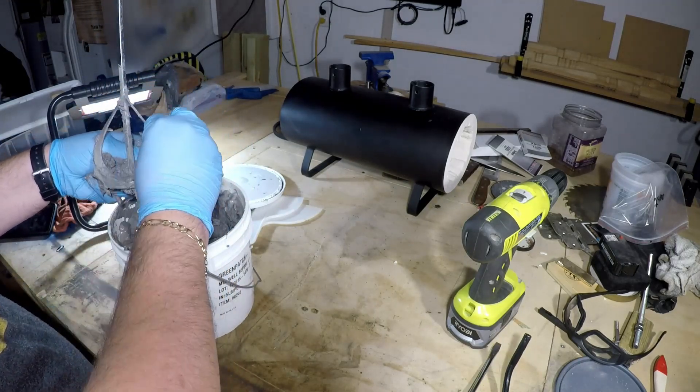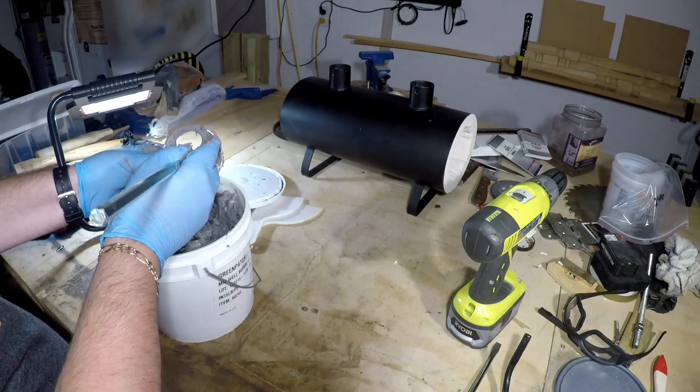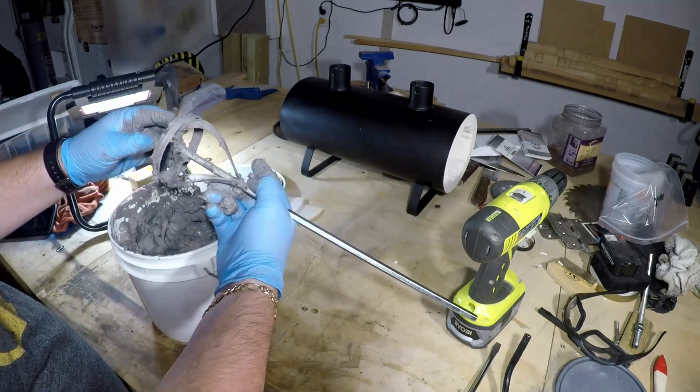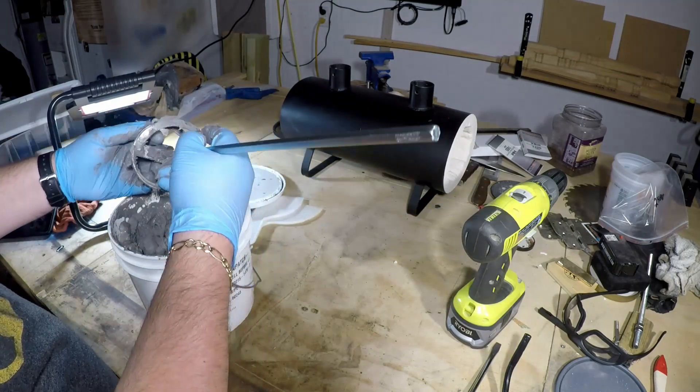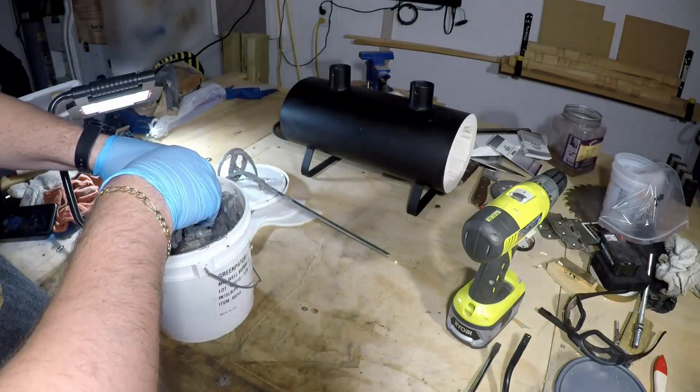I really hope that the lighting is better for everybody this time than last time. I know it's not perfect yet, but I purchased a few LED work lights to illuminate the space. I still need to play around with the mounting and placement of the lights to help illuminate things a bit better.